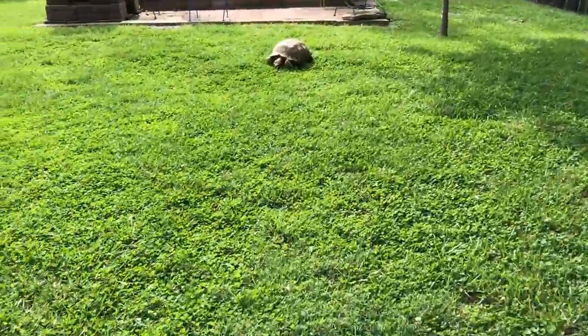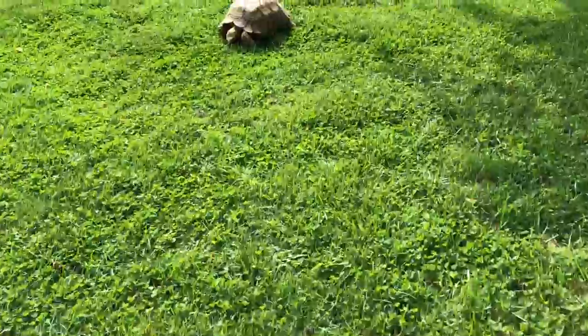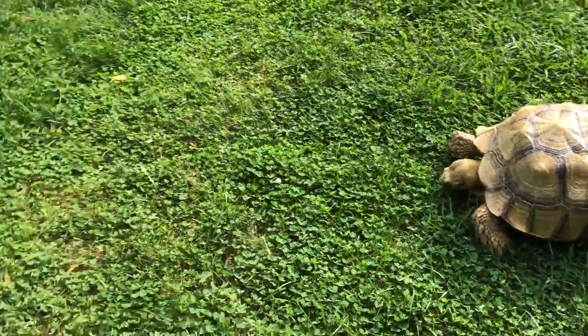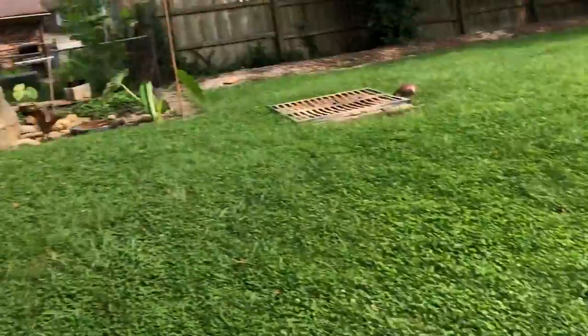Here's princess again hanging out. We got buttercup mowing the yard over here. But before we do that wood thing, I need to mow my neighbor's yard, so I'm going to go mow and then we'll get on that. Like, subscribe, and let's do it.